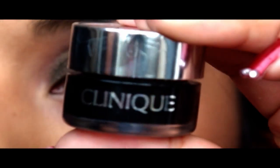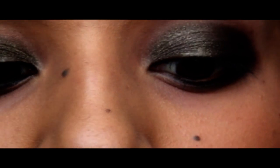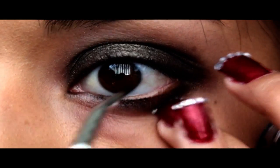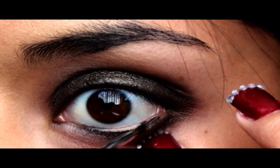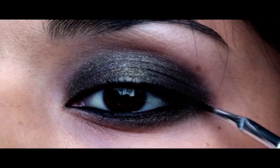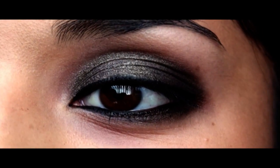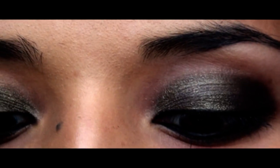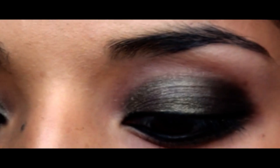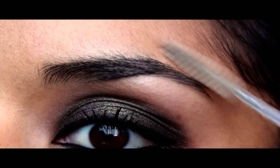Now I'm going to take Clinique's black cream liner in true black. I'll take my Sonia Kashuk brush, pick some eyeliner up, press it in with my finger, and just line my waterline. Now that we have this done, we're going to do mascara. I'm using Revital Lash — it's a mascara that came with my Revital Lash, just a really nice sleek tube. I'll go in and apply a few coats, and then comb my eyebrows to keep them in place.